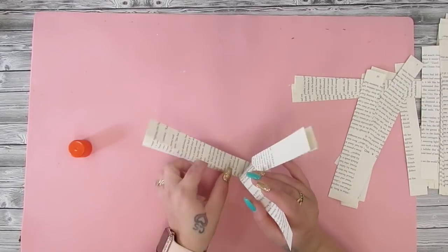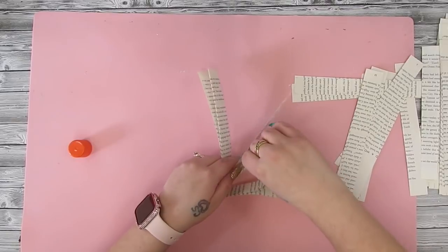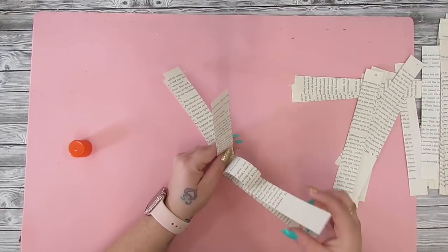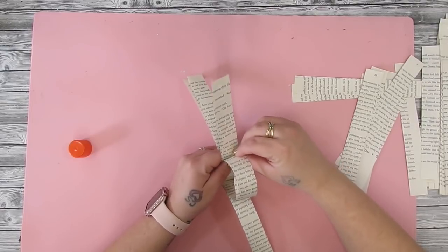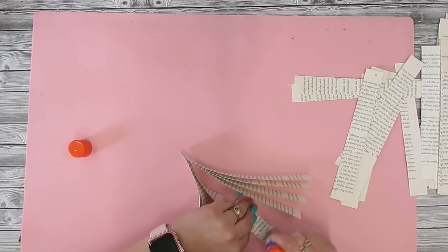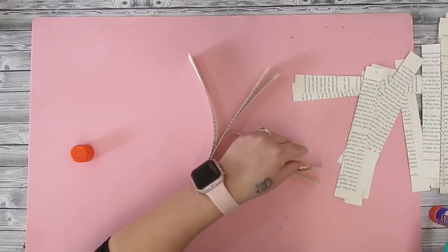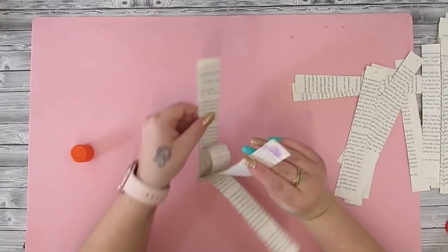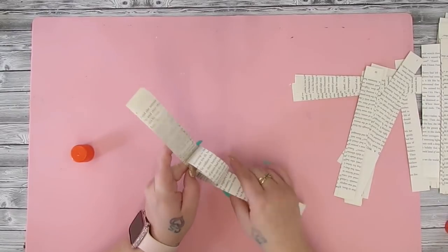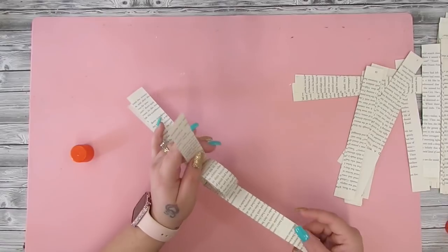Once all the pieces are glued at the bottom — you can use a stapler but I went with a glue stick — I take the pieces on each side. You want one piece in the middle, that's why you're doing an uneven number. You start with the inside piece, glue the top of the back of the first piece, then flip it onto the inside. Continue to do that for each piece, going farther and farther up that middle piece each time so you can see each layer in the heart.